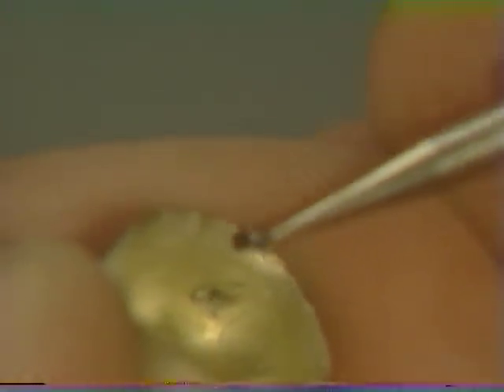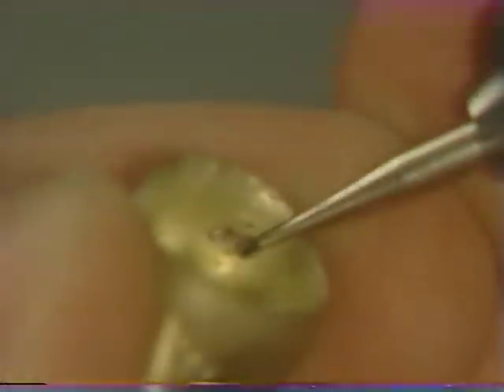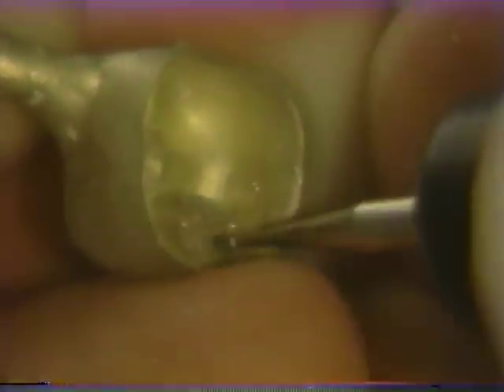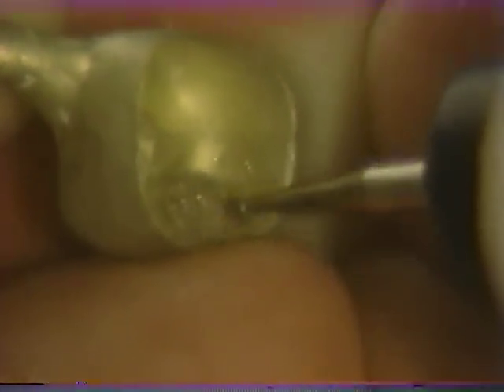You can see there is a rather big nodule which will be removed with a small round burr. Never should a casting be adjusted on the internal aspect indiscriminately — you should only grind in the area of the nodule. Whenever the internal surface is adjusted, be very careful not to damage the margins; good finger rest positioning is critical.